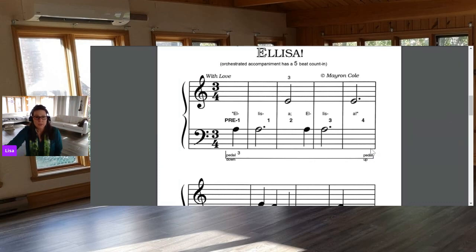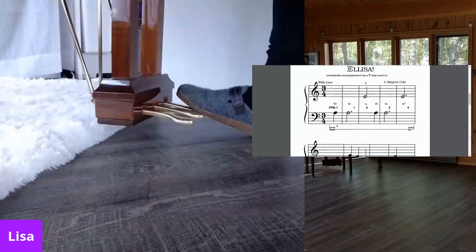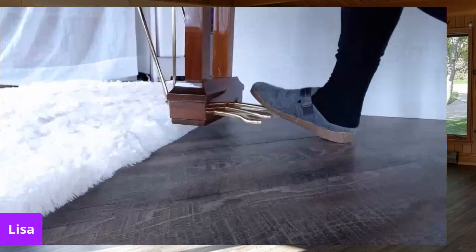Let me switch to the other camera so you can see my foot and the music. It says pedal down and I'm holding — now it plays through the passage and then lifts at the end. So the pedal held for the entire line and then lifted off at the very end. That's the first pedal notation — a bracket-style line under the music.